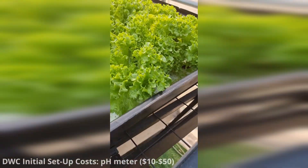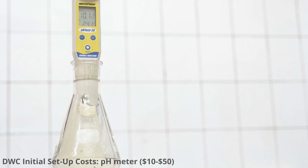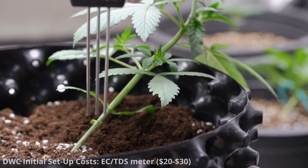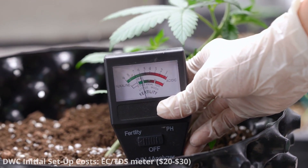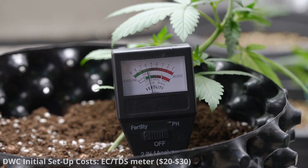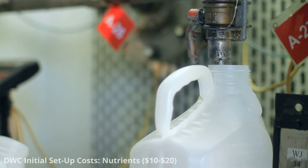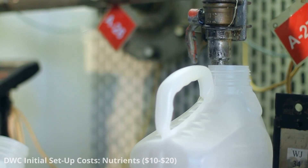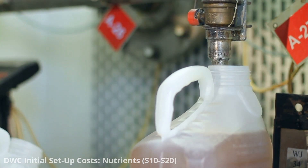To monitor and adjust the pH of your nutrient solution, you'll need a pH meter, which can range from $10 to $50 or more depending on the quality. While not essential for small systems, an EC or TDS meter can be useful for monitoring nutrient concentration — a basic meter can cost between $20 and $30. Hydroponic nutrient solutions can vary in price, but a small bottle of nutrient concentrate suitable for a small system can cost approximately $10 to $20 depending on the brand and formulation.